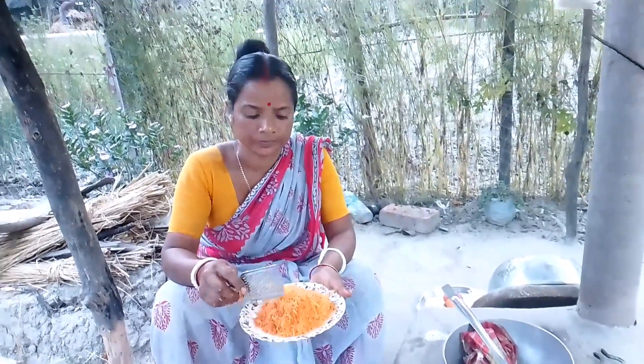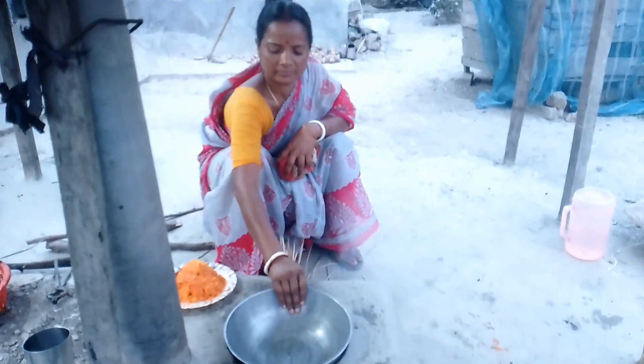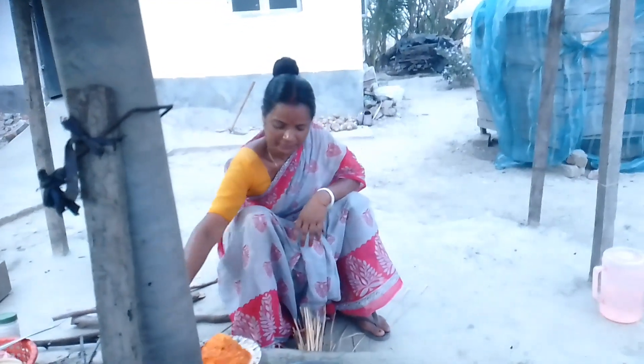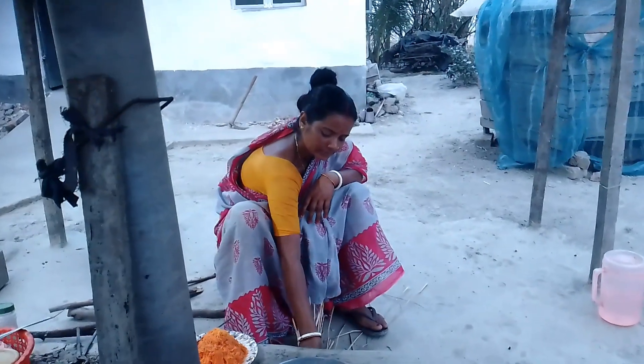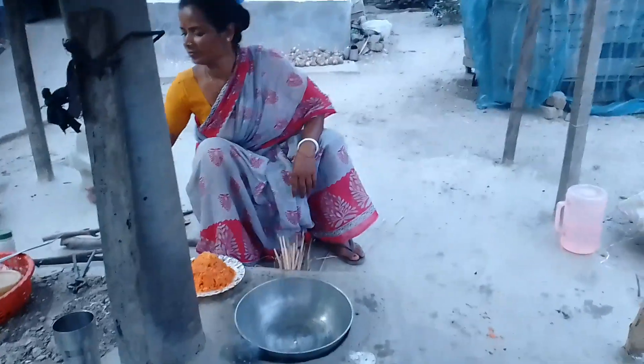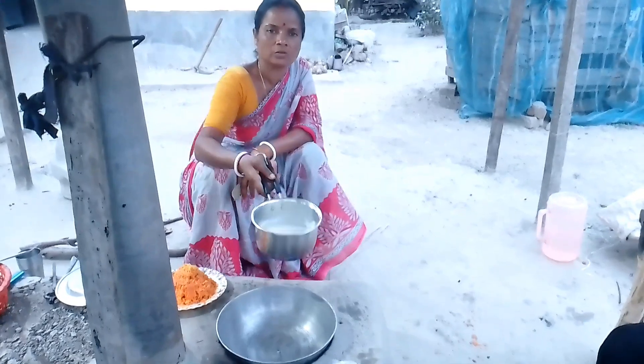This is what we have to do with the onion. We have to cook the onion.